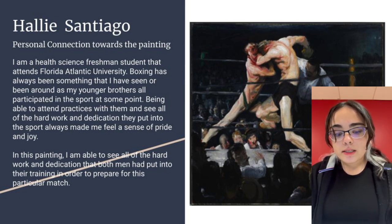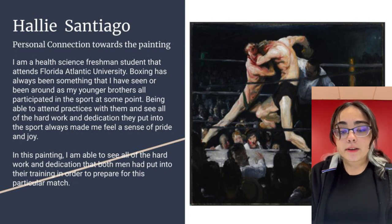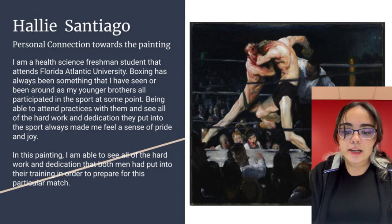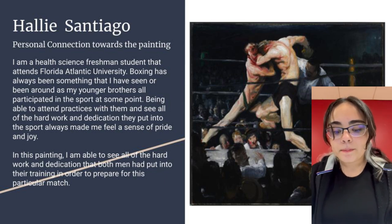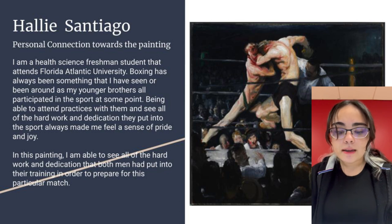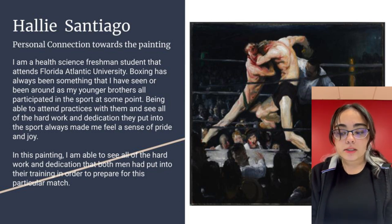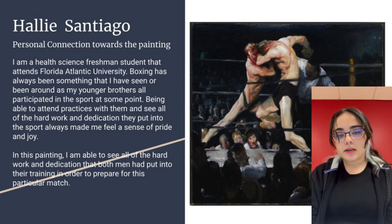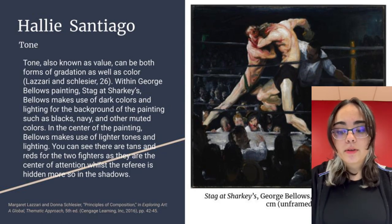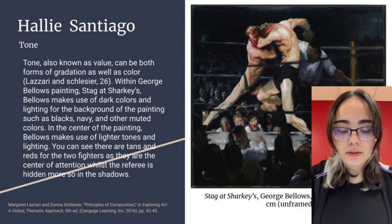Boxing has always been incorporated in my life, as I have had older relatives as well as younger siblings participate in the sport. Having gone to their practices and being able to see pay-per-view fights with my family, it has always brought a sense of pride — knowing the fighters put in hard work and dedication in preparation for the match. In George Bellows' Stag at Sharkey's, I can see the countless people who participate both in and outside of the ring, whether the fighters themselves, the referee, or those there to train or watch. This value can be seen in forms of gradation as well as color.